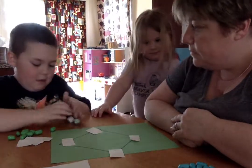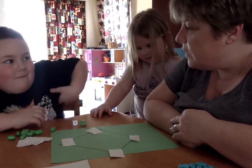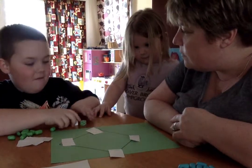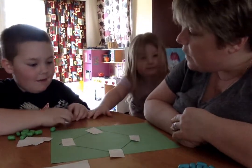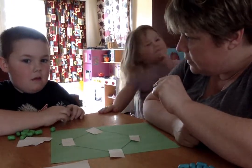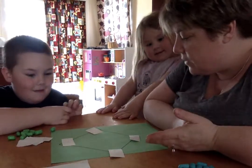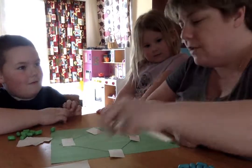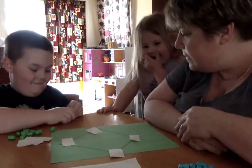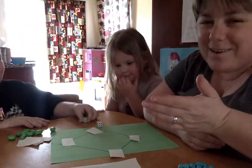Tyler rolls a five and a five. Tyler, what's five plus five? Ten. Is ten on the board? What's five minus five? If you have five and you take away all five, you have zero. Are ten or zero on the board? No — so Tyler gets an out. Tyler rolls a five and a five again — we know that's an out.